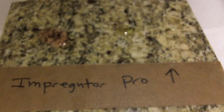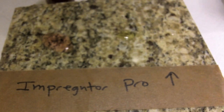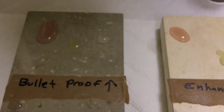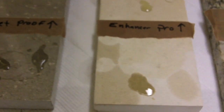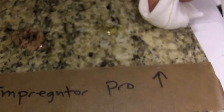It's been about 10 to 15 minutes and we have water, oil, and vinegar on all the materials that have been sitting and penetrating. You can see right away that the non-sealed areas obviously stain very quickly. We'll start dabbing the materials off and see how it affects the stone.